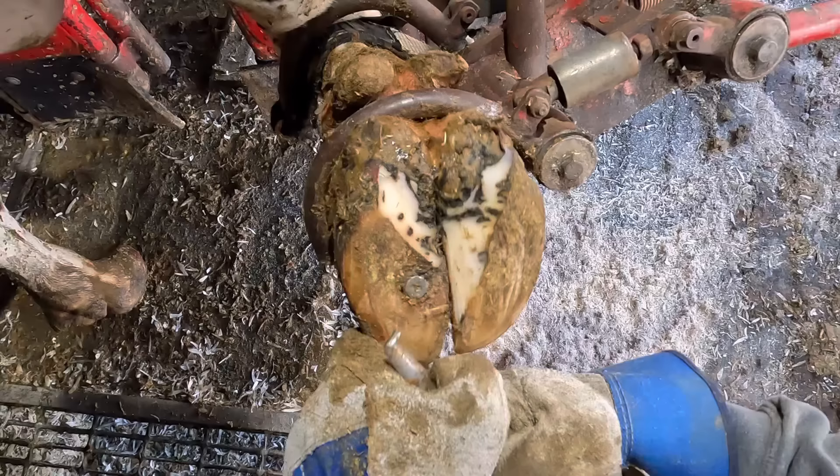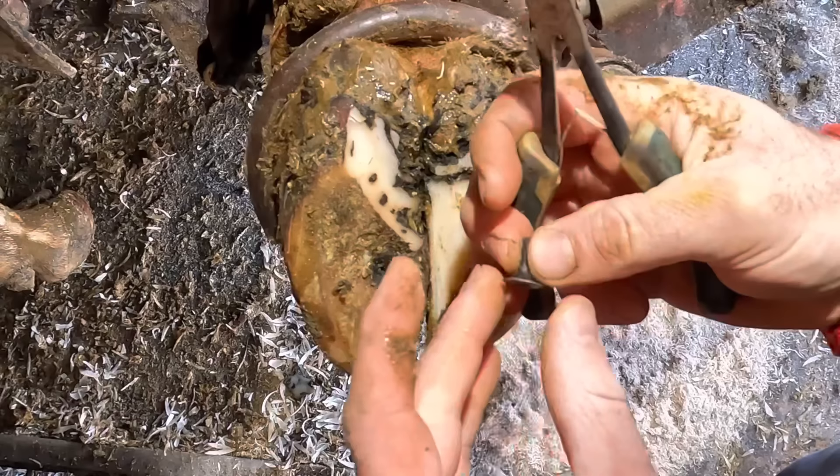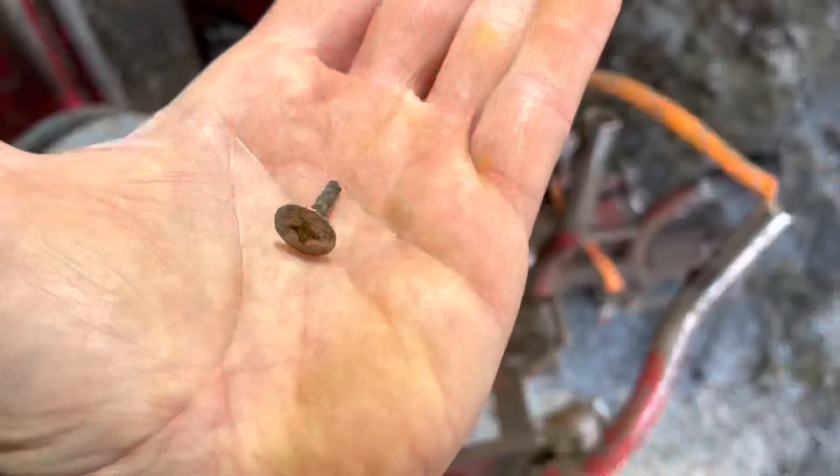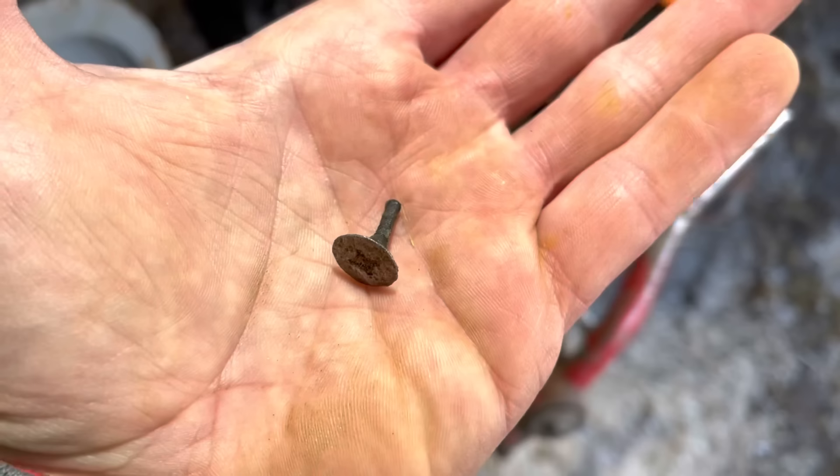Perhaps there's a better tool for this extraction. Let me get these pliers out where I can get some leverage and pop this free. That's a pretty significant size screw head, and about three quarters of an inch of shank still remaining on that.